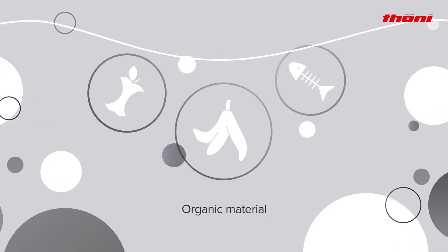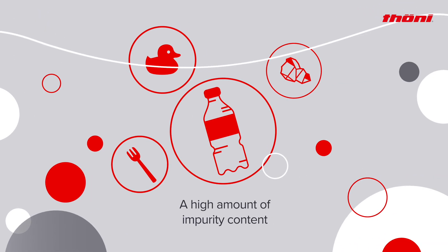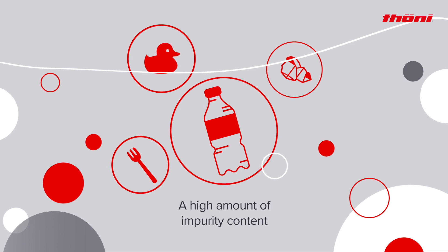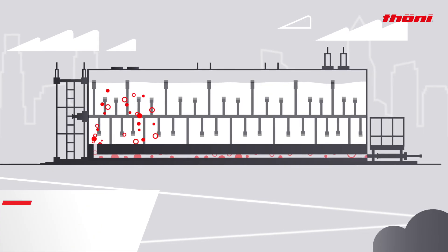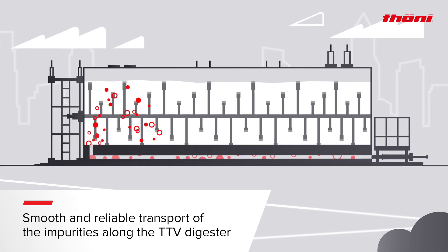The TTV is ideal for the digestion of organic material with a high amount of impurity content. The impurities are transported safely along the TTV digester from feeding to extraction.